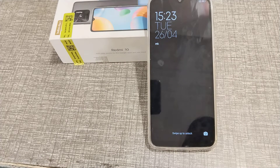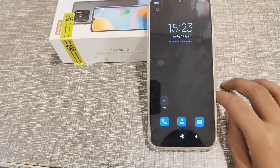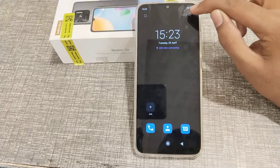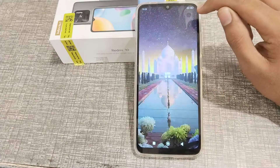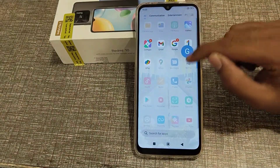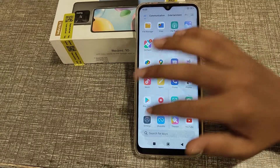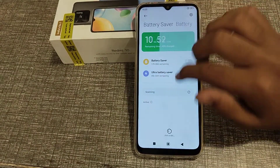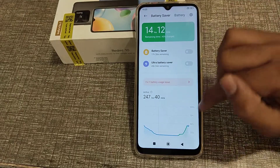Now let's start the video. First of all, you can see this exit button — click here. After that, ultra battery saver mode will turn off. You can see in your phone settings, go to battery, then battery saver mode — you can see ultra battery saver mode is now off.